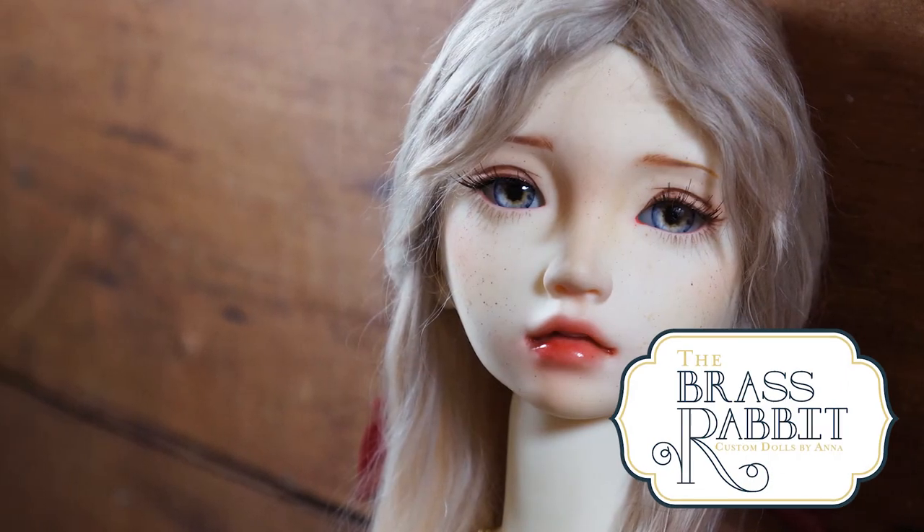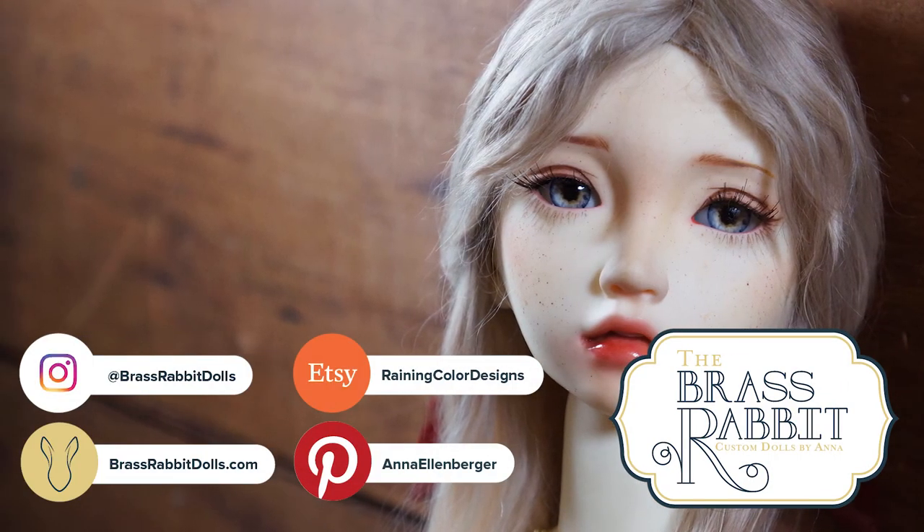I hope you enjoyed this video. If you did I'd love for you to give it a like, comment, and share. Go ahead and hit that subscribe button so you don't miss out on any future videos. Thanks for watching! Bye!